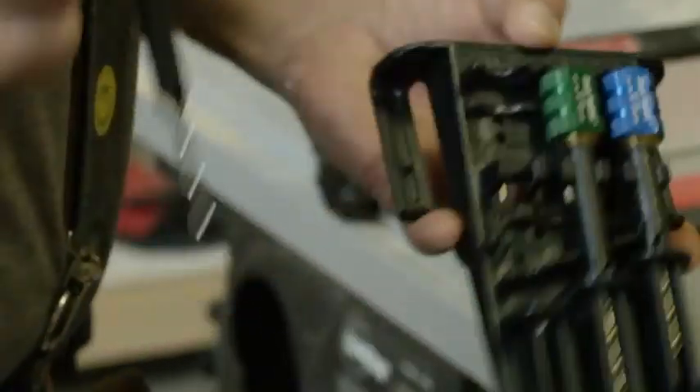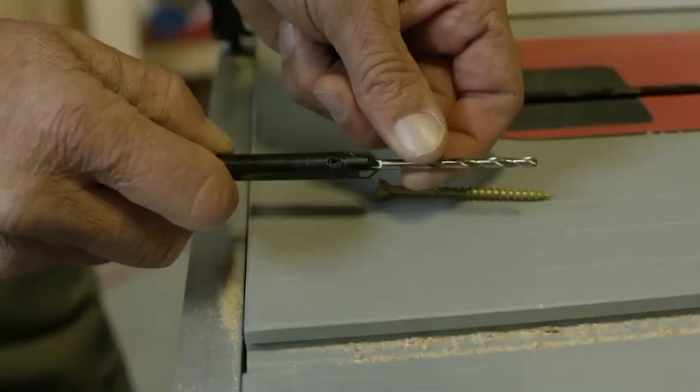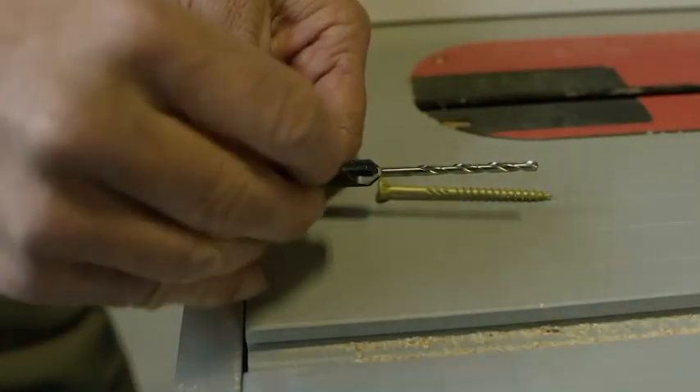The drill bits are adjustable using a hex key that is stored in the holster case. Adjust the drill bit to match the length of your screw and then tighten both set screws.